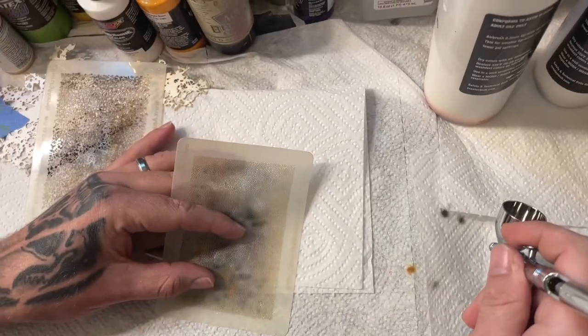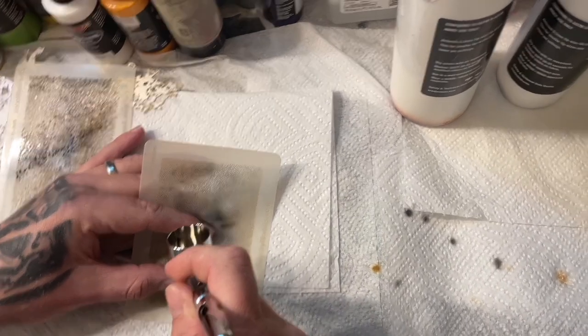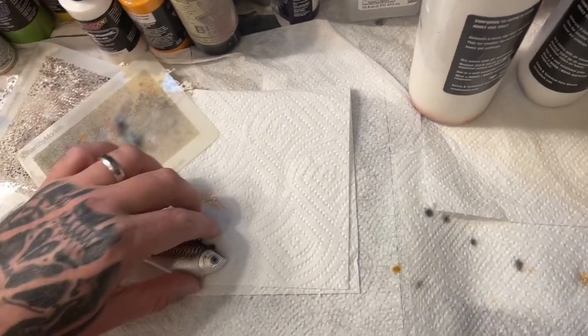Just going to add a little bit of mold into my gear area, just to give it a little bit of extra contrast.